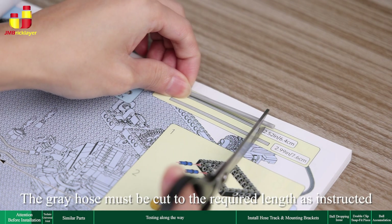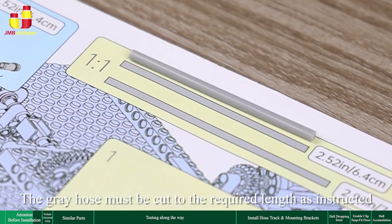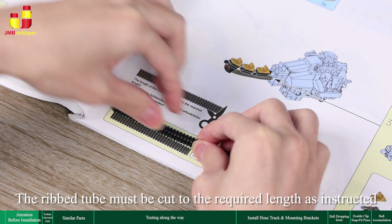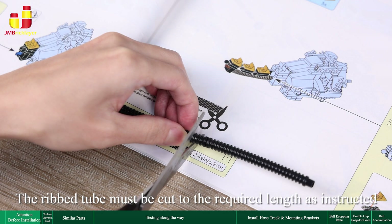The gray hose must be cut to the required length as instructed. There are silver and black rib tubes — make sure not to confuse their colors. The rib tube must also be cut to the required length as instructed.